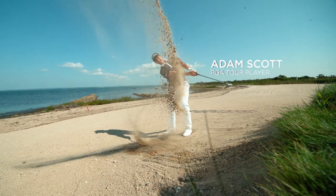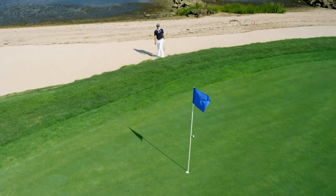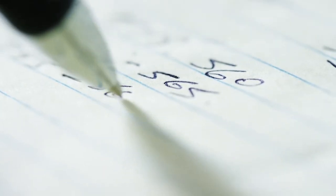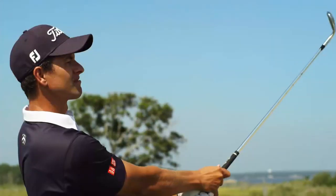There's so much technology going into all the equipment now — not just the grooves, it's where the weight is distributed. In the past, the design of the wedge dictated where the center of gravity of the wedge was. What we decided to do is to change that so that the center of gravity is in the spot we want it to be.